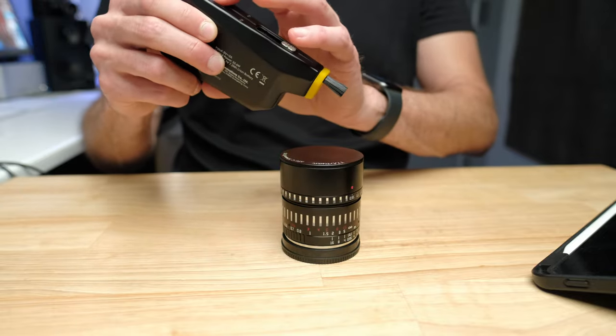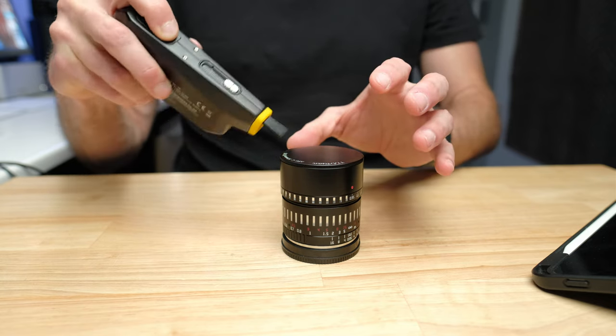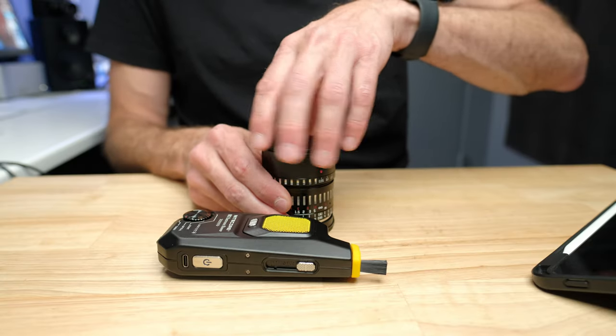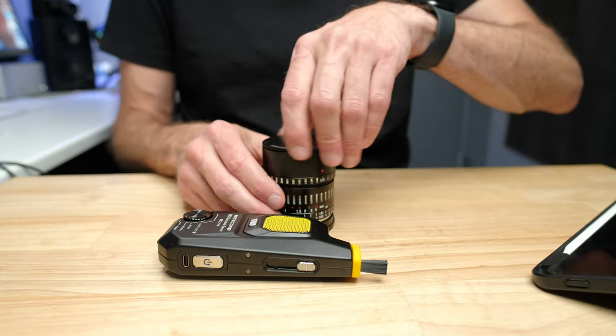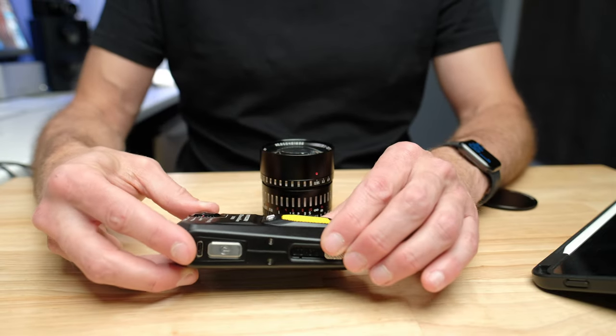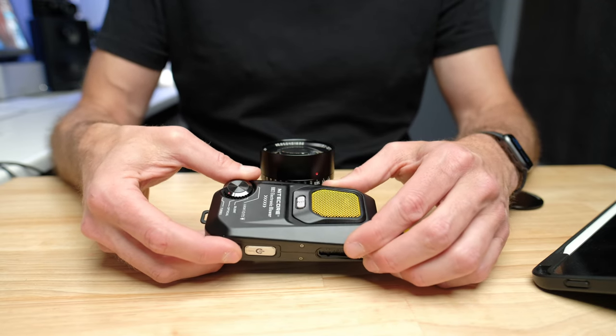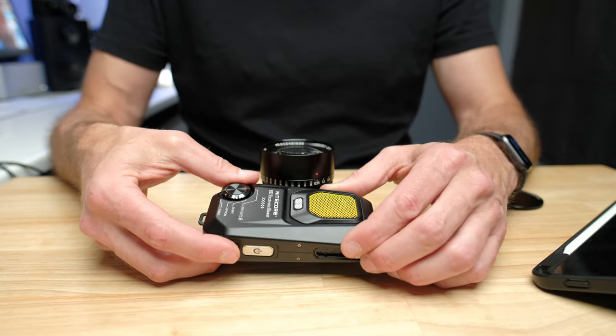If you're using it on the front element of the lens, you probably don't want it on turbo mode. I use turbo mode on the outside of lenses, particularly for product photography. It's got three different power options: silent, optical, and turbo — super power.